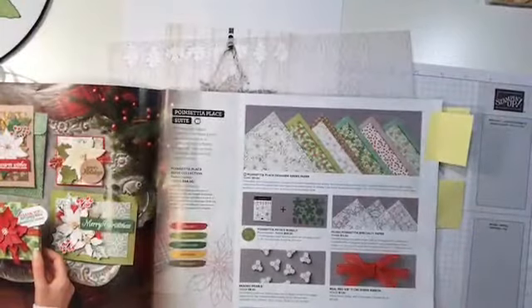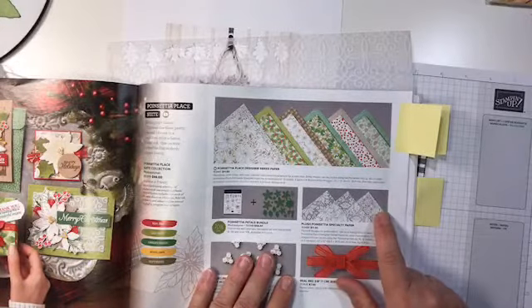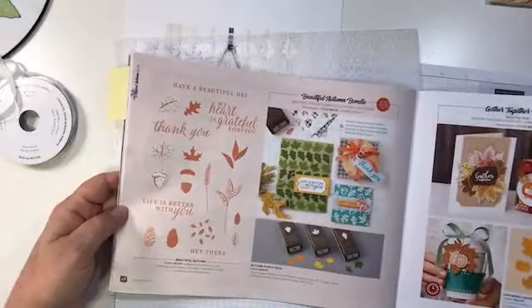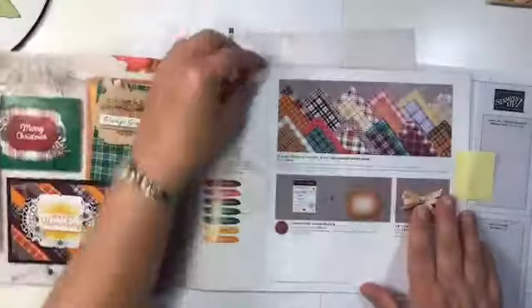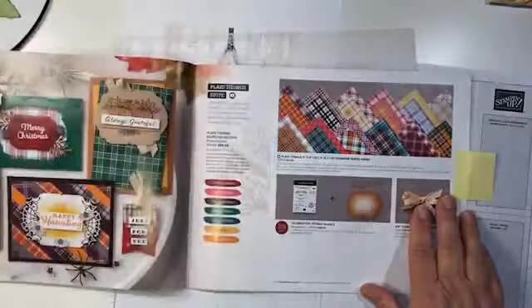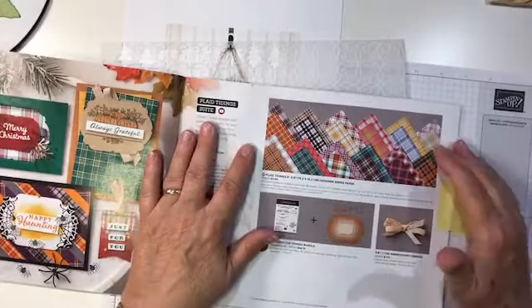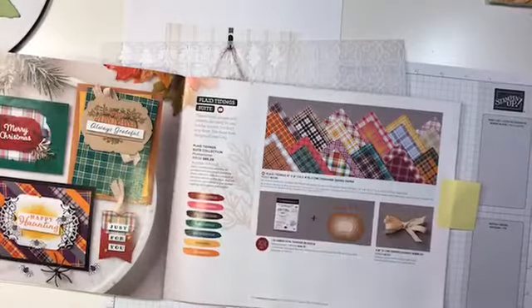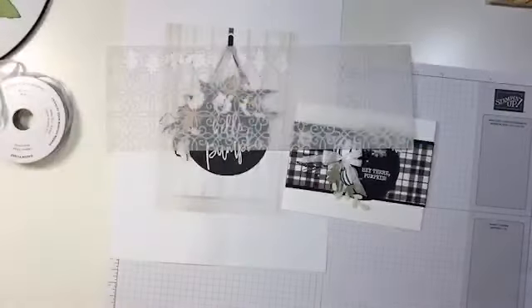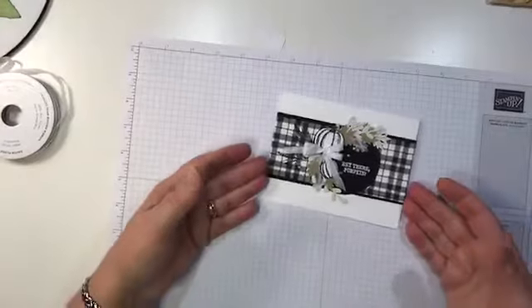The vellum is in the Plush Poinsettia Specialty Paper suite — I punched a few little leaves out of that. Both of those stamp sets are in the Mini Catalog. The Designer Paper I used is the Plaid Tidings Designer Paper. I've been using this a lot for our Retreat projects, but I really like this black and white. I didn't use it for the Retreat, so I had an extra piece I could use for this card.